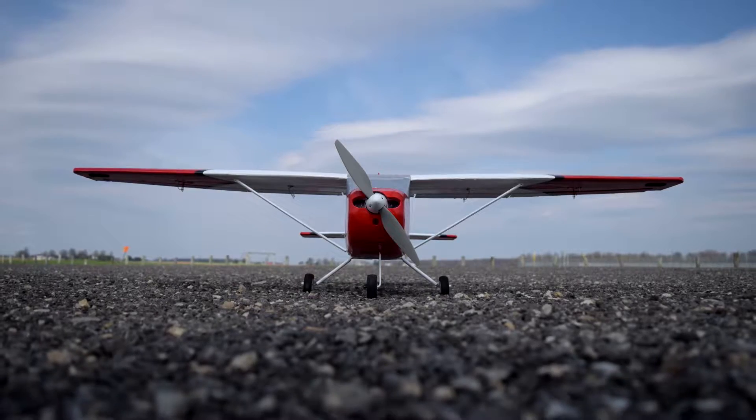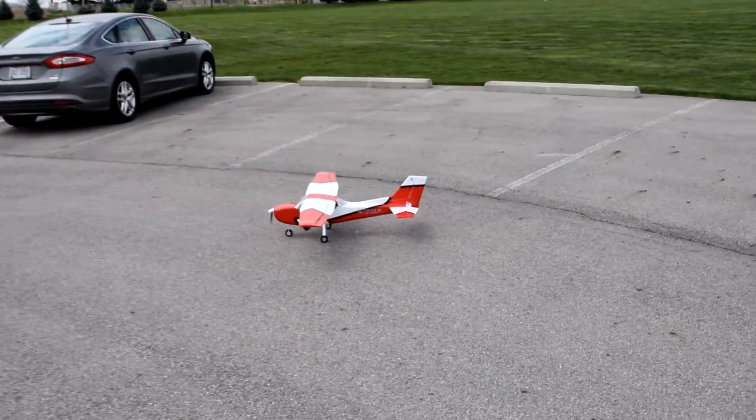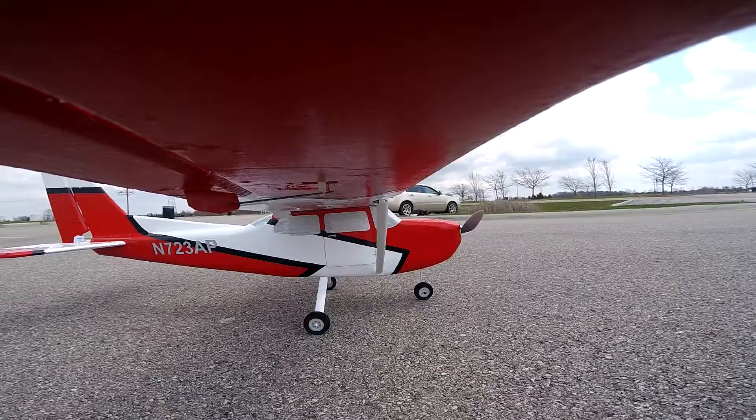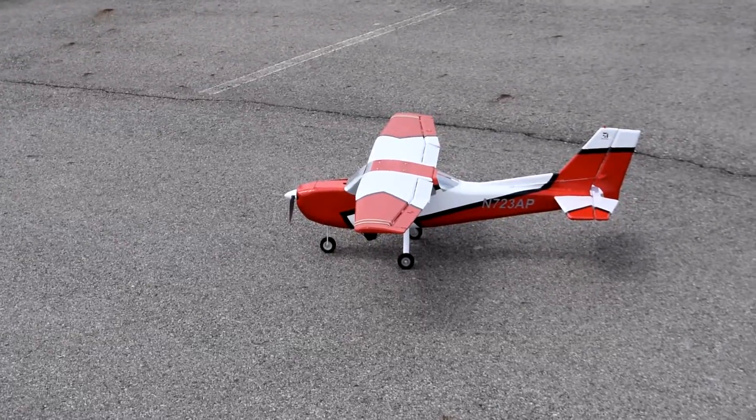The fiberglass also makes it more resistant to hangar rash — little dents from the grass and stuff. But that, combined with a lot of 3D printed parts and being a bit over-engineered, it came in about 500 grams heavier than my previous Cessna 172. That made it too heavy for a 4-cell battery with the current motor setup, so I had to upgrade to a 5-cell 1500 milliamp-hour battery.